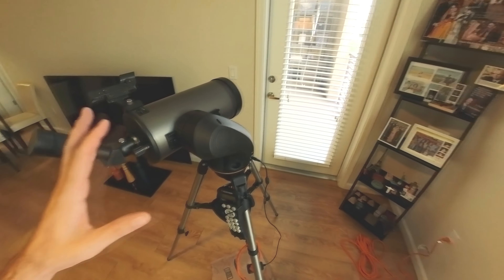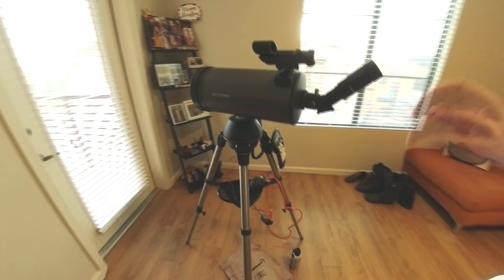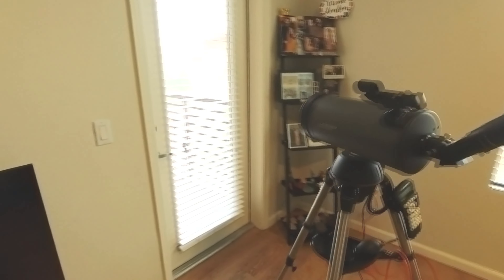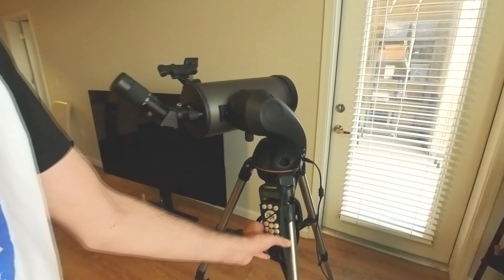I needed to service this — it was a little bit dusty and dirty. I also needed to change the viewfinder battery, as the red dot was not working, so the battery needed replacement. I did all that cleaning and made it look pretty.